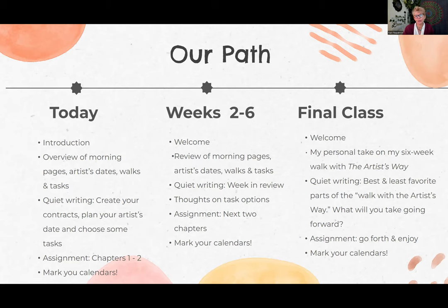In the final class, I'm going to share with you my personal take on my six-week walk. I'm also a participant — I will be making my own contract, doing my own morning pages, artist dates, and tasks. In the final class I'll share my in-depth check-in review. Then you're going to be able to pause your video, write your review — your best and your least favorite parts of your walk with the Artist's Way — and make a notation of what you want to take forward. Your assignment will be to go forth and enjoy, and of course, mark your calendars for when you're next going to put creativity into your calendar and do what your heart is calling you to do.